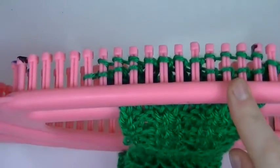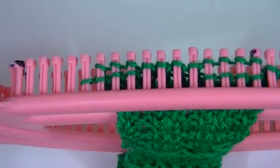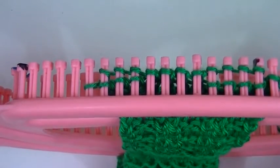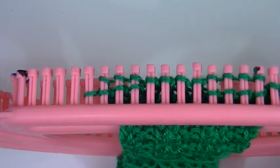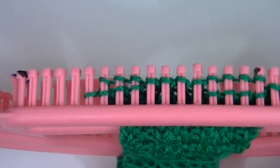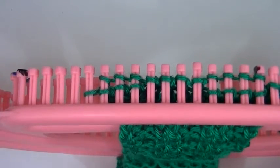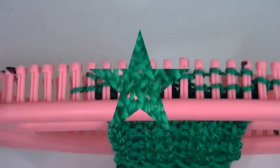You do one more row like this and then you do two knit rows and you repeat that. So what you're repeating is: purl four, knit four for two rows, then knit two rows; then knit four, purl four for two rows, then knit two rows. You just repeat that pattern. The only thing you're changing up is one set you purl four, knit four; the next set you knit four, purl four. I'll go ahead and work up enough of this that you can see the texture and show you how it turns out.